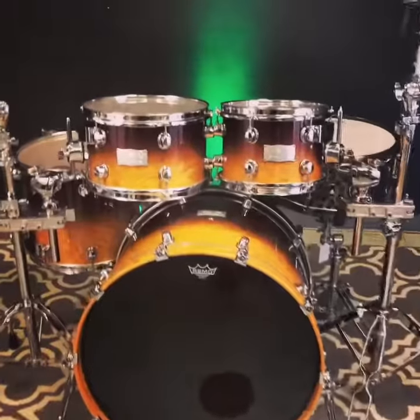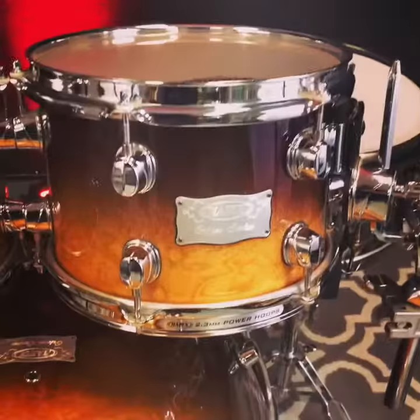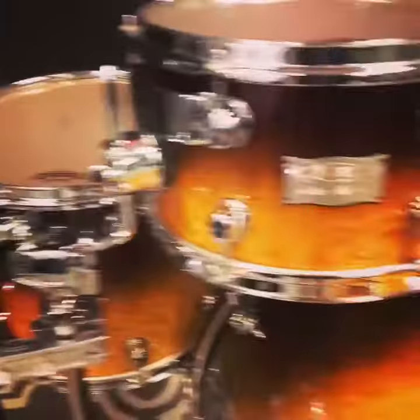Guys, what is up? Ed here at Drill & Flip. Very special kit today — one of my favorite kits of all time from Mapex. This is a Mapex Orion series, their top-end series from a few years ago. Cinnamon fade. This thing is just gorgeous.